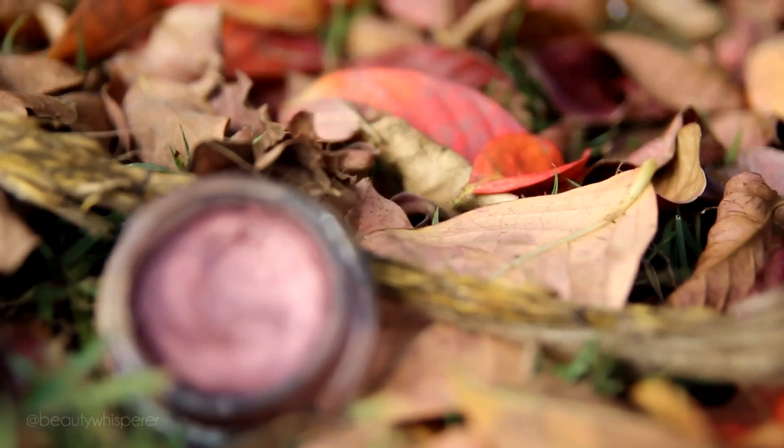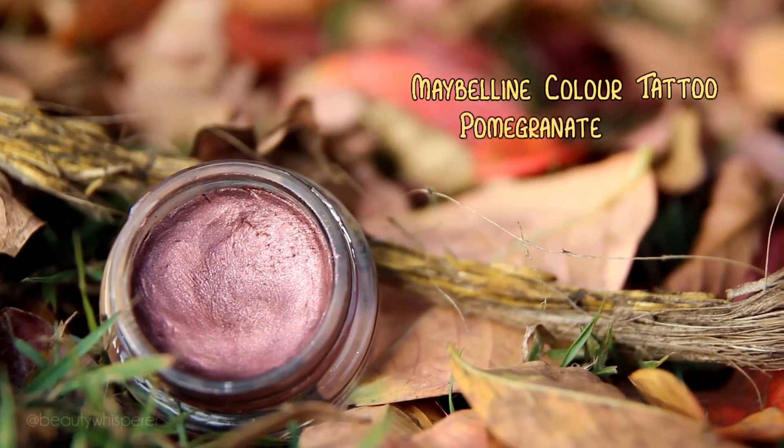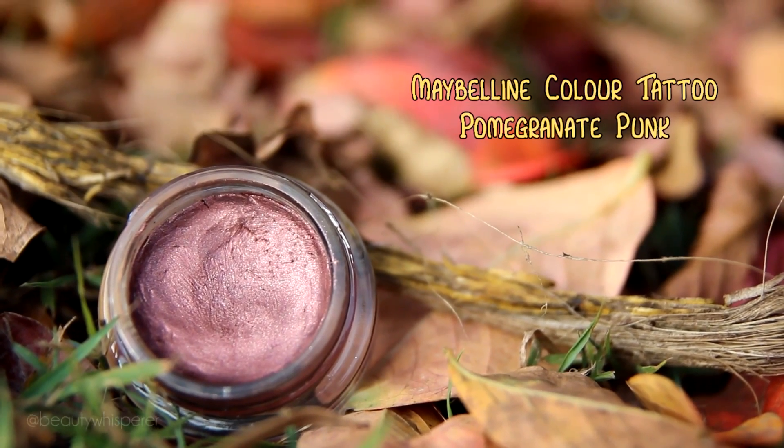I've already primed my eyes and now I'm using this dark burgundy cream shadow — the Maybelline Color Tattoo in Pomegranate Punk. I find using a brush like the Sigma P86 is the easiest way to apply such a dark cream shadow because of the shape you can get into the inner corner of your lid without getting it everywhere.